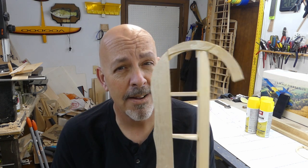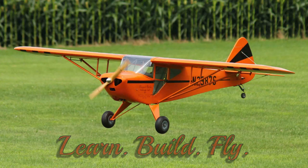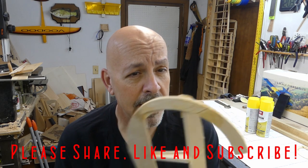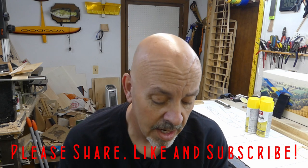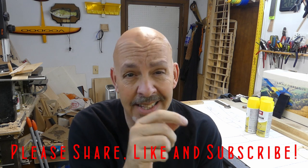Hey everyone, welcome back to the shop. Today it's time to get back to work on fixing the ailerons. Before we begin fixing the mess that's called the ailerons, this will not be the last video of this series. The Fokker will be going into hiatus so we can get back to work on painting up the Stomp SV4.